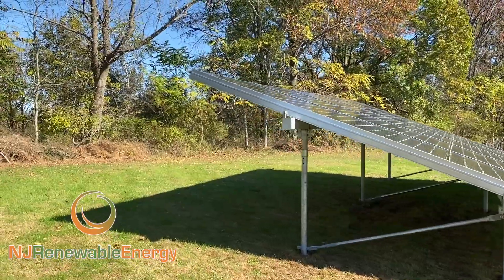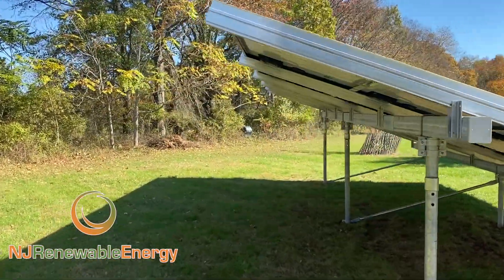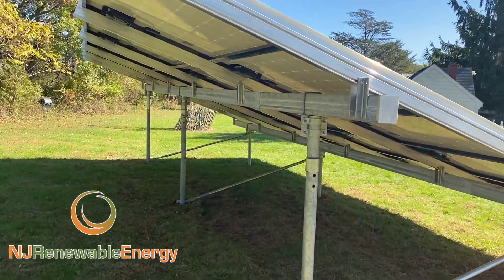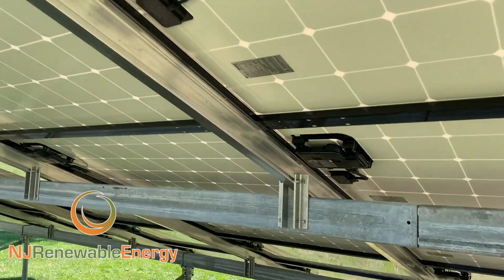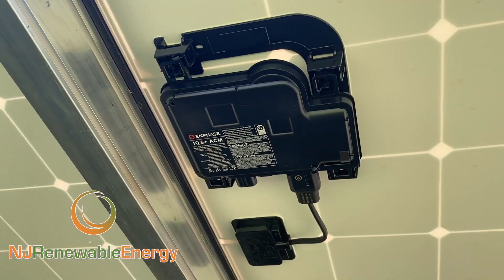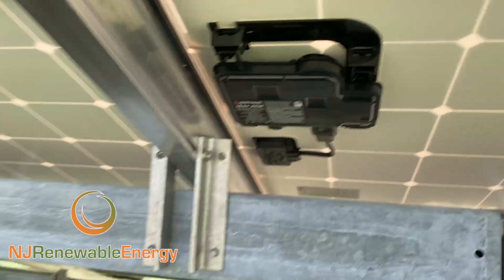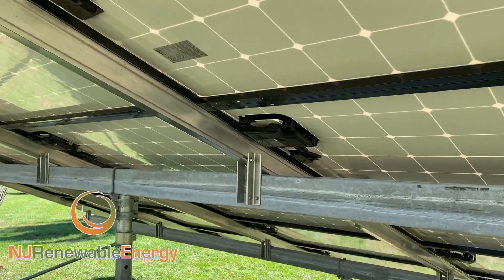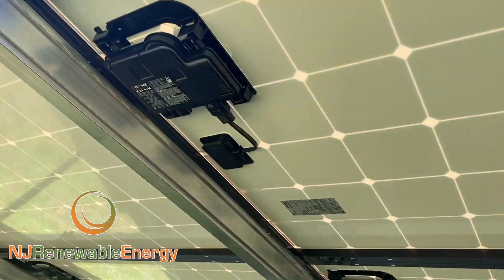This is a 20-degree angle, so it's a little bit higher. The rear of the array is probably at tops maybe 7.5 feet high. Underneath, there's no wiring just yet, but all the Enphase microinverters are already attached — they actually come this way. Super clean. I just like the looks of this.